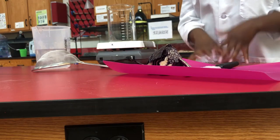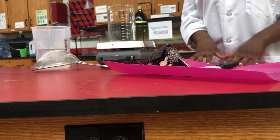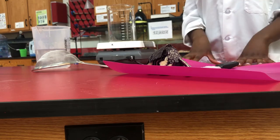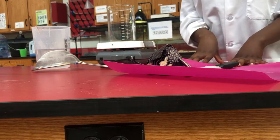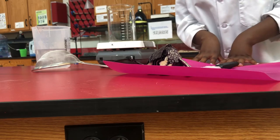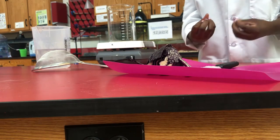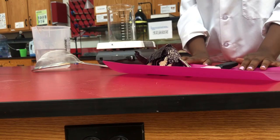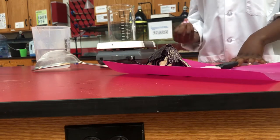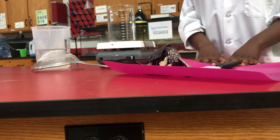Hi everyone. Thank you for joining us in this experiment. To prep for our cabbage pH indicator solution experiment, we are going to have to cut up some cabbage to extract a special chemical in it called anthocyanin that gives it a really deep red-purple pigment. I'm going to show you how to cut up that cabbage and prep it to extract it so that we can have that solution for our experiment today.